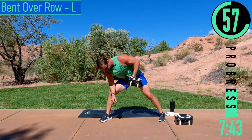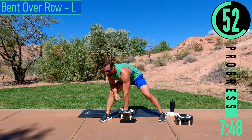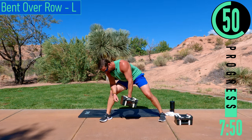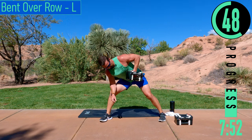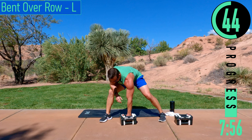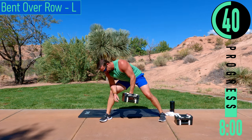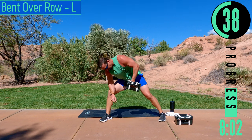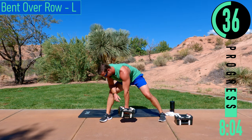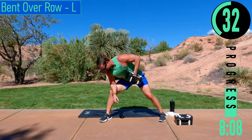Don't forget to breathe. Good controlled reps — control it up, control it down. If you need to take a break, drop it, count 1-2-3, then try to come back and get another rep. Try to rest about 3 seconds before trying for another rep — definitely don't rest longer than 10 seconds.